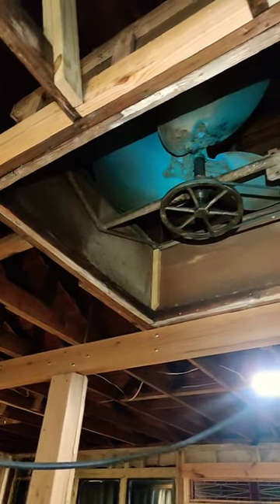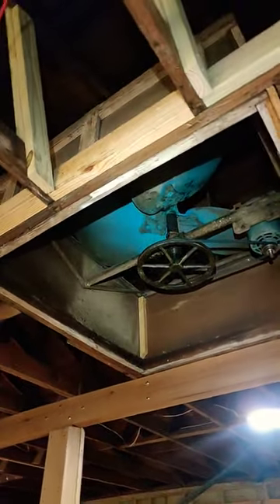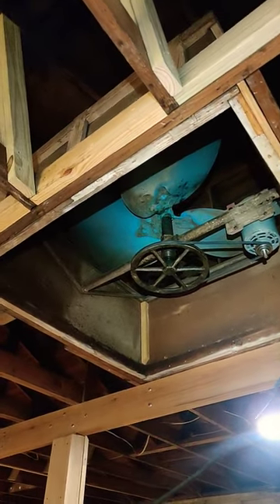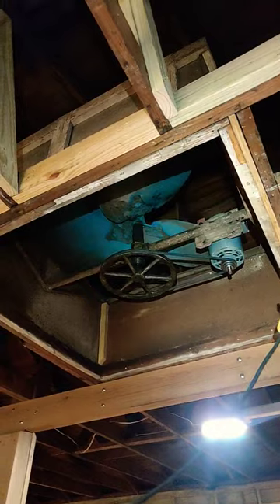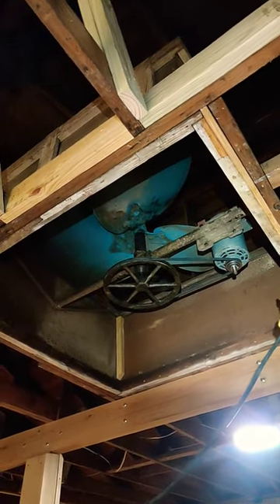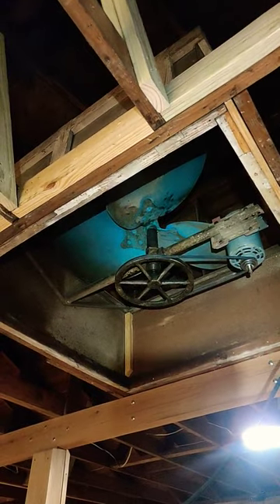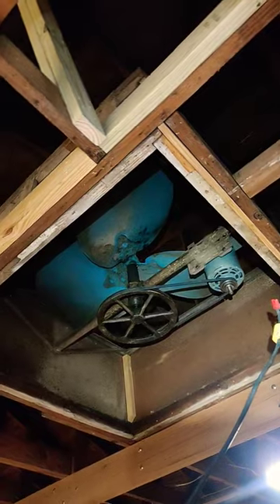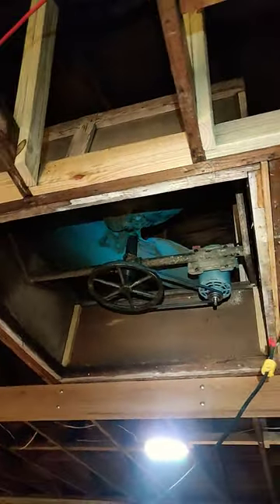Hello, back again for another edition of Sight Unseen. This is my whole house fan that I rigged up to see if it was going to even work. I think that middle shaft has a bearing that might be toast in it, but it works.